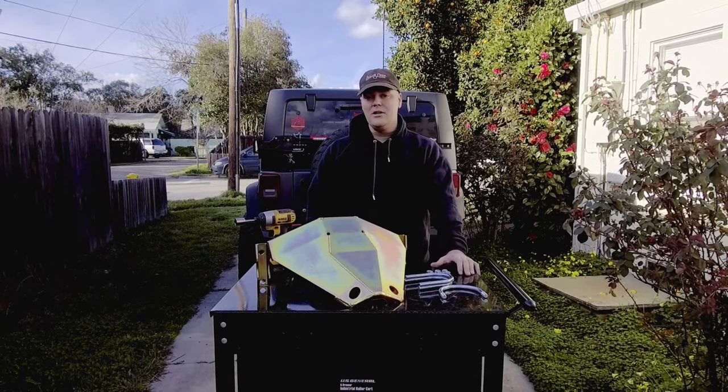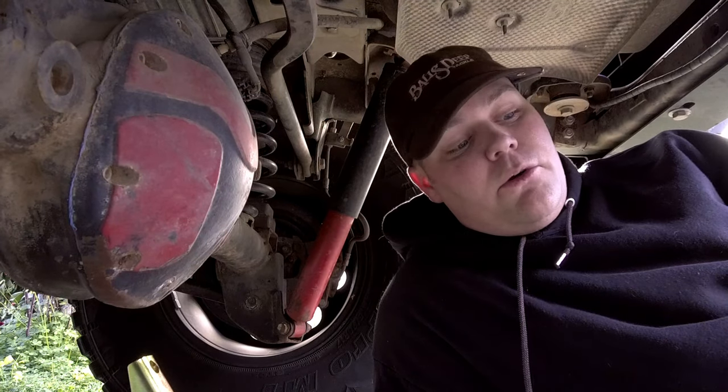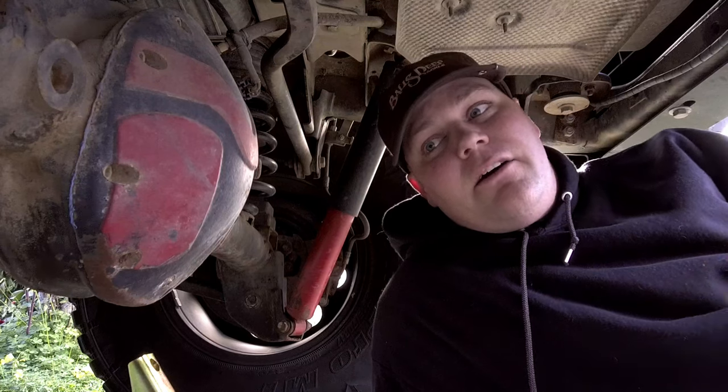Let's go ahead and get started and show you just how easy it is to install this thing. Before we get started, we are going to need a three quarter inch socket. All the nuts are three quarter inch, so you're only going to need the one. There are little teeth on the back of the nuts that are designed to bite into the steel, however I am going to still use a little bit of blue Loctite.